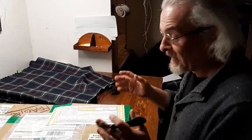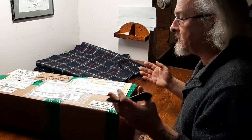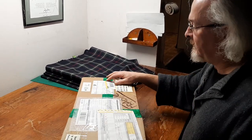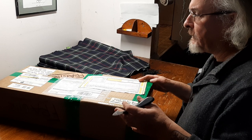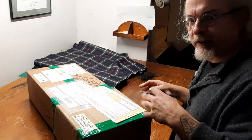Hey there. This is an unboxing video. I have very wide varying interests, and about 20 years ago-ish, I spent a couple of years learning how to make fiddles — violins.